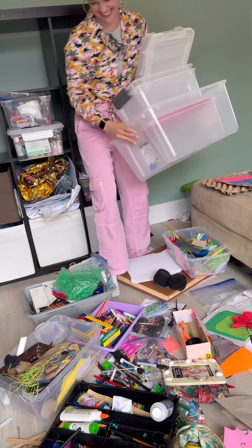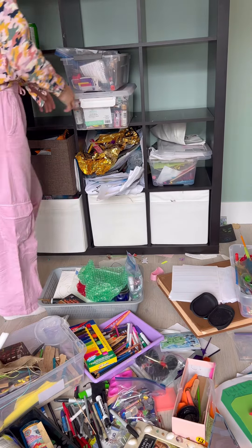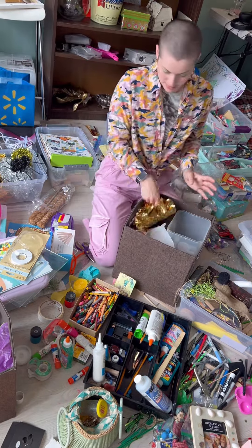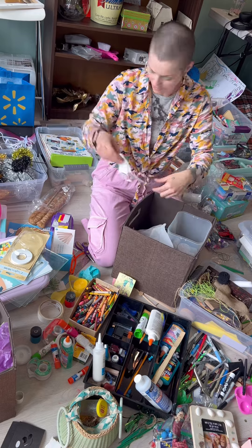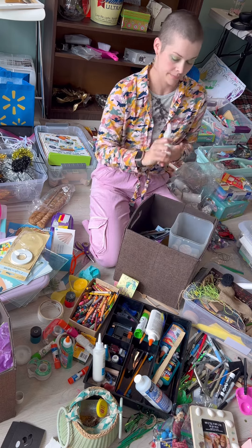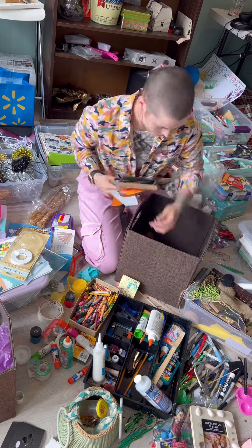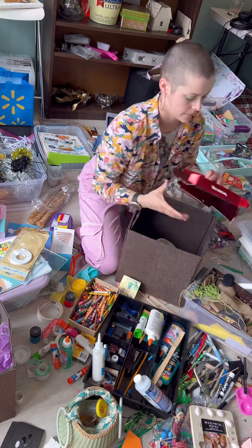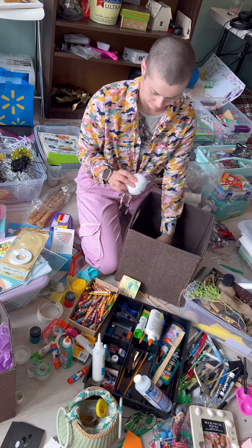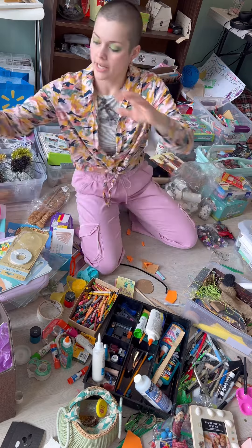There definitely wasn't a shortage of bins to keep me going here, and my sister has great taste in music so it just kept me motivated. This is what I like to call organized chaos — everything is sort of in a vicinity on the floor, so it looks like a mess but it's sort of categorized. As a crafty person myself I can really appreciate what has been saved. Look at these shiny papers.